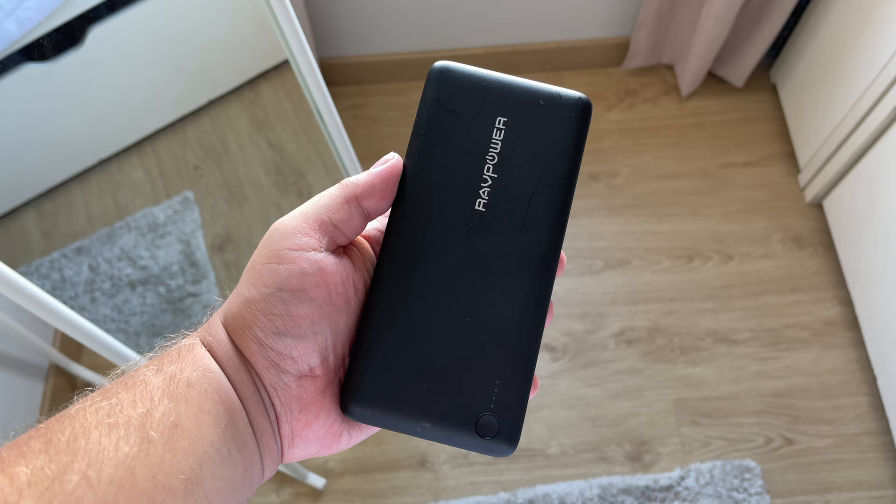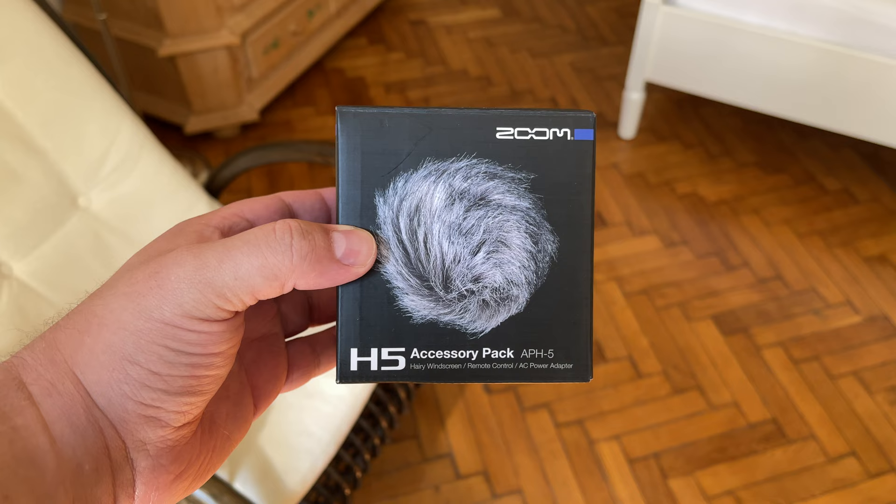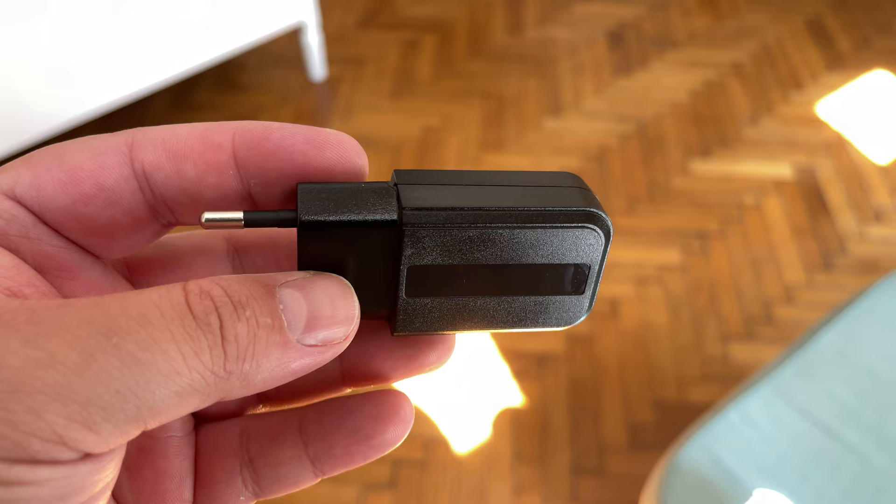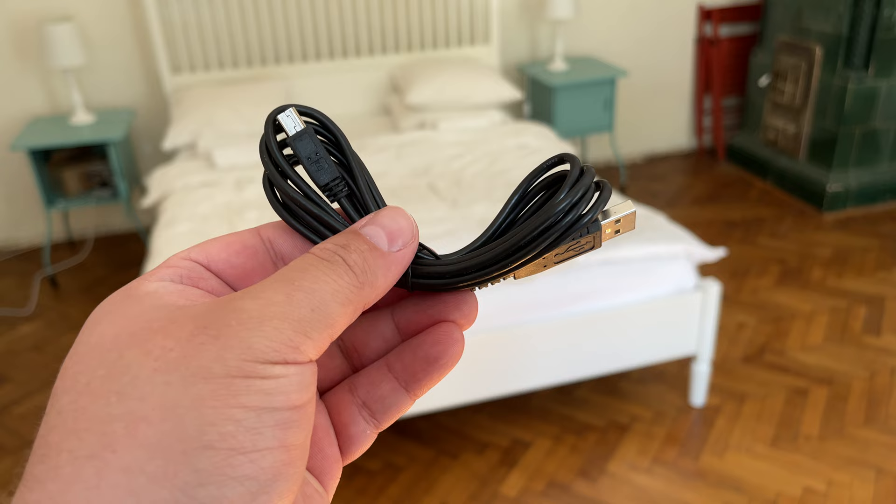These types of devices also work with power banks, so that's usually an option. You can also purchase their accessory packs which include an adapter and charging cable — that way you can have them connected to the mains so you don't have to worry about them turning off. If you want to check out these accessory packs, I've got affiliate links down below for each.